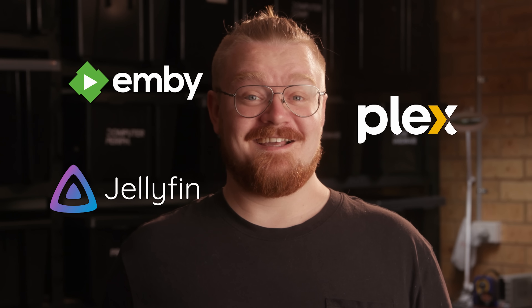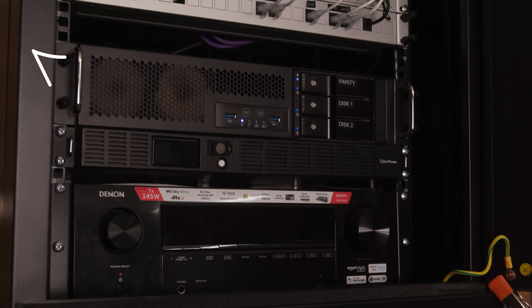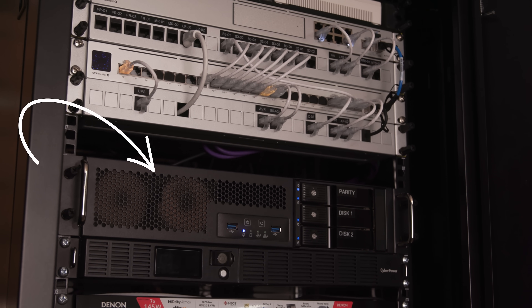It turns out, that's a thing. Two weeks later, I had all the parts to build my own media server. A few hours after that, I had Bragi — the heart of our home entertainment system.